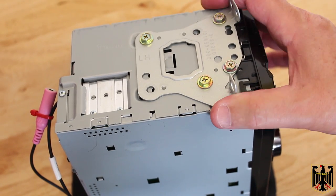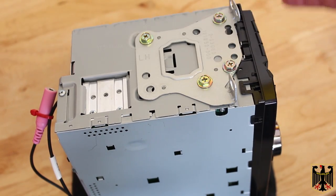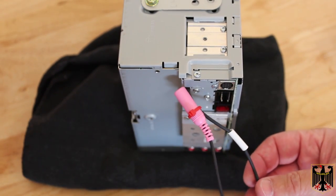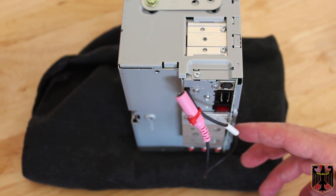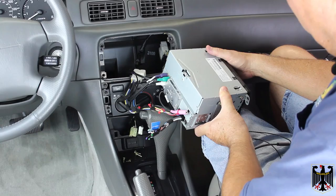We've mounted the ears — or mounting ears — to the new stereo using these four mounting holes. Just barely snug them in; they don't need to be super tight, just snug. On the back, we went ahead and zip-tied the microphone cable because we're not going to be using that feature. Now we're all ready to plug in the adapter harness and pop it into the car.